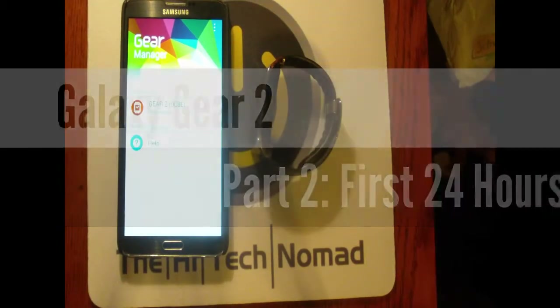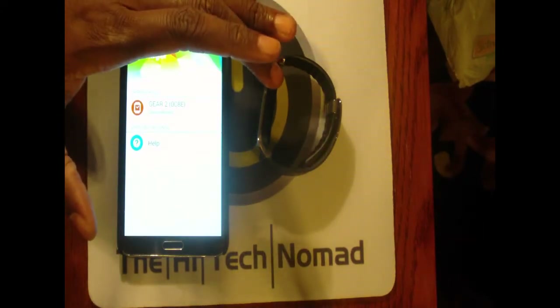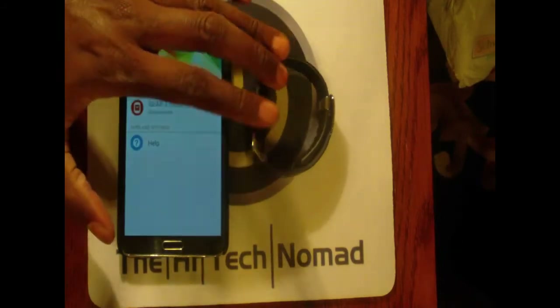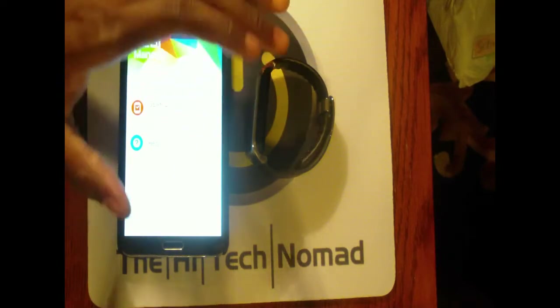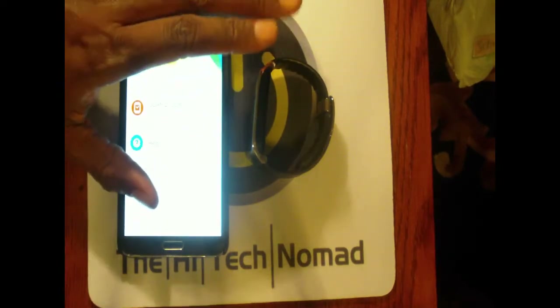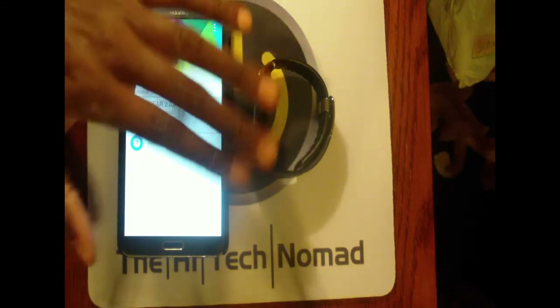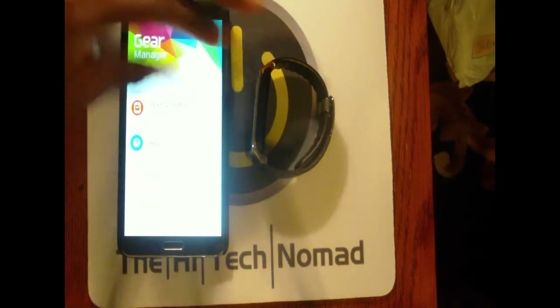The High-Tech Nomad here with part two of my hands-on with the Galaxy Gear 2. I've been wearing it for about 24 hours, and it's a good thing I didn't do this second part of the review until then, because there were some things that were blatantly wrong. I'm going to go over that so you don't run into the same experiences that I did.